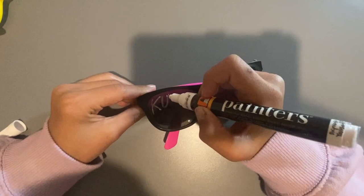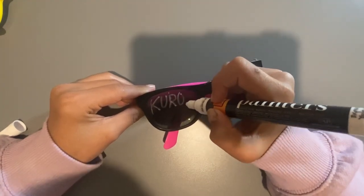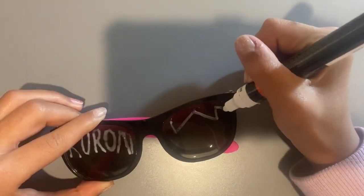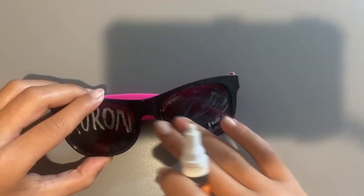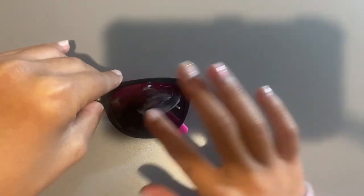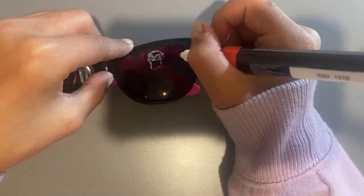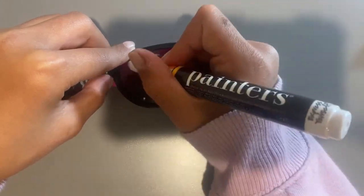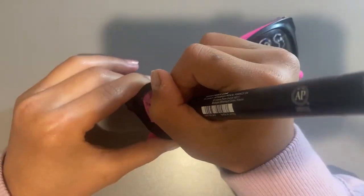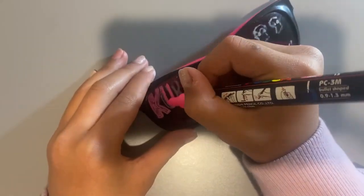Next one is this black and pink pair, so I just thought, why not Kuromi? So I started sketching out Kuromi and I hated the first sketch. Then on the second lens I was having a lot of trouble — I kept getting what I wanted wrong and kept erasing it over and over again. So finally I thought of these skulls and I'm like, fine, it's something.